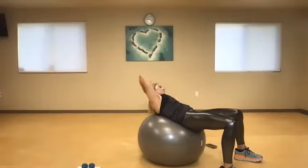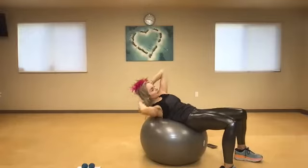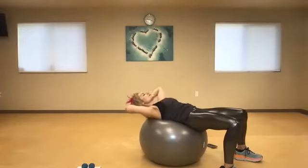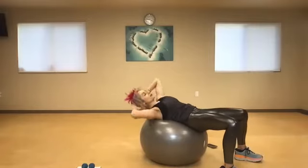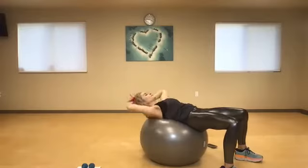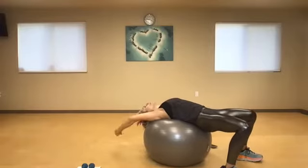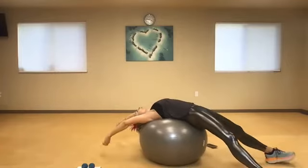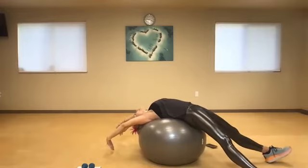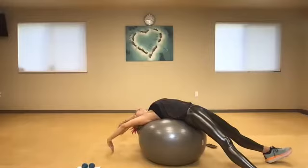Inhale, exhale — just let your head be heavy. Take some nice deep breaths. If this doesn't feel comfortable and you just want to lie over the ball to start, then you can do that as well. Two more times — one and two. Then I'm just going to open back up again. If it feels comfortable I'm going to lengthen the legs and reach all the way over in that back bend, just release the spine.